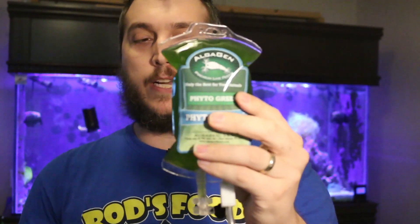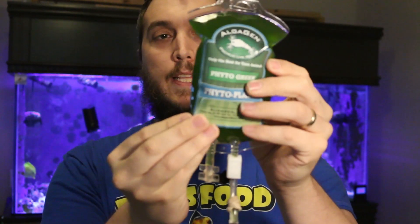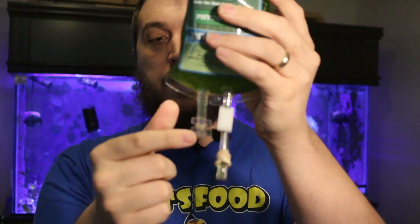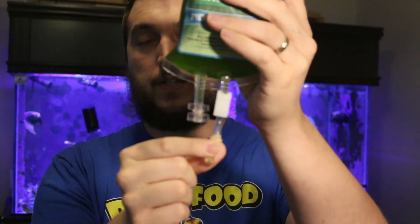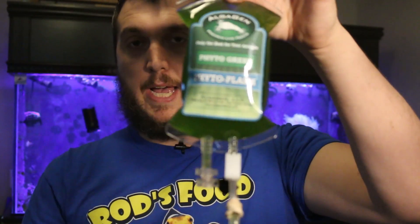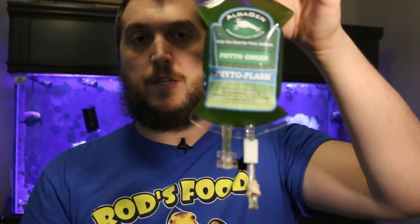I love what they're doing over at Algagen and I really love the packaging of this product. What they've done with Phytoplasm is put it in a bag that resembles an IV bag, so you can drip it into your tank. All you need to do is find a spot where you can hang the bag and drip it in.